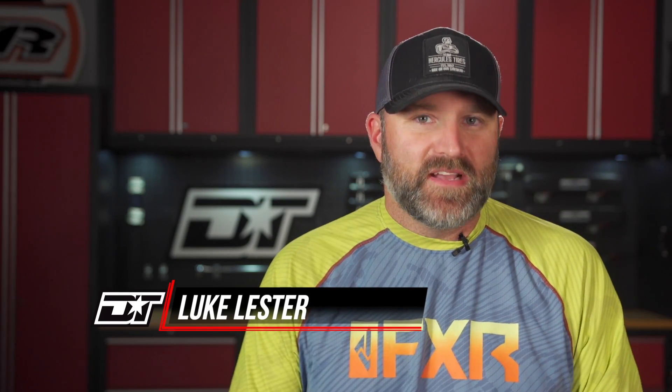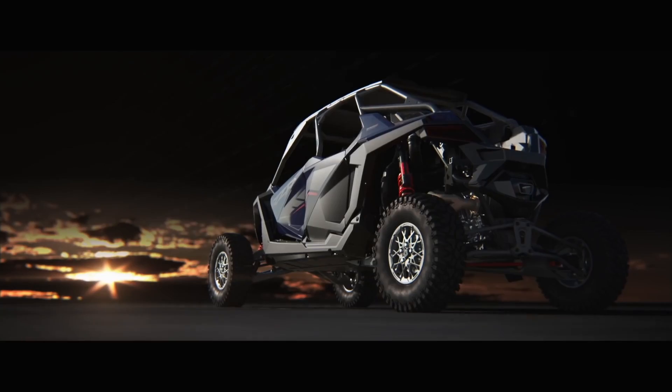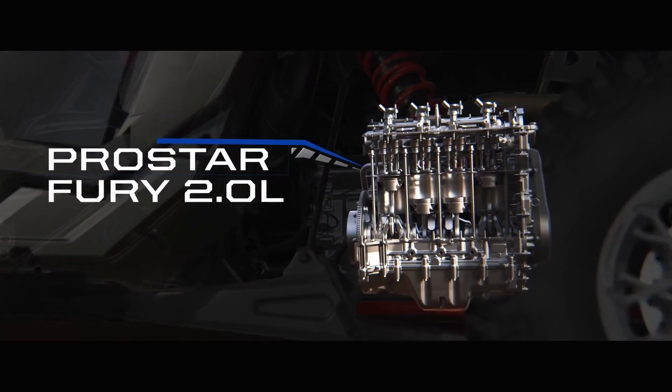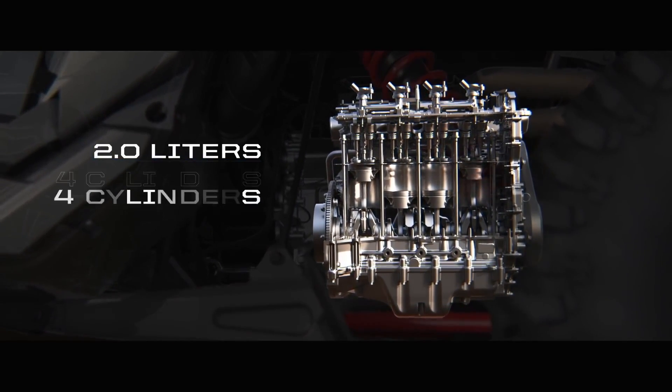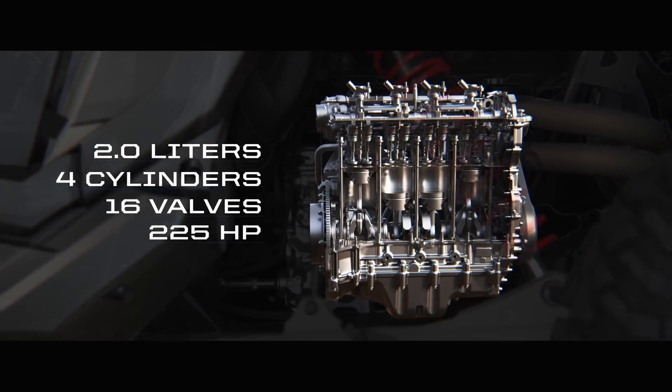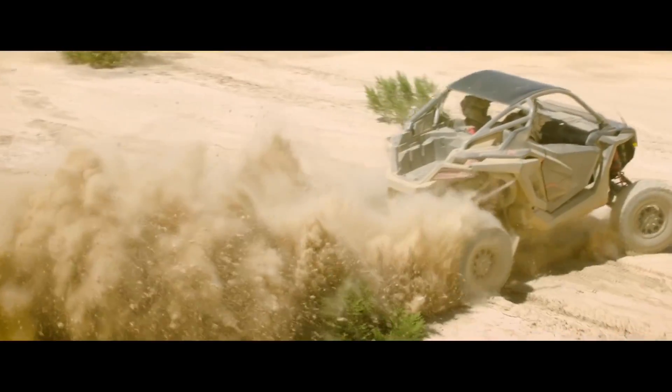Polaris's new ProStar Fury 2.0 is without a doubt the most exciting new power plant in the side-by-side industry since Can-Am released a factory turbo on the Maverick's 90-degree V-twin. There have been other very exciting performance milestones since then, but you simply can't deny the fact that the industry's first 225 horsepower naturally aspirated four-cylinder engine is a game-changer.